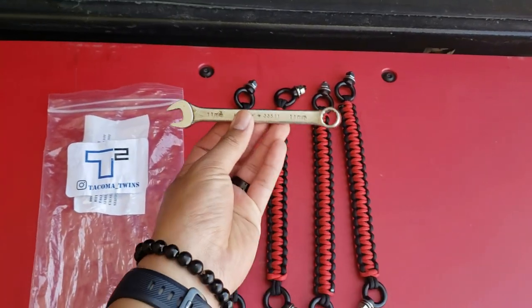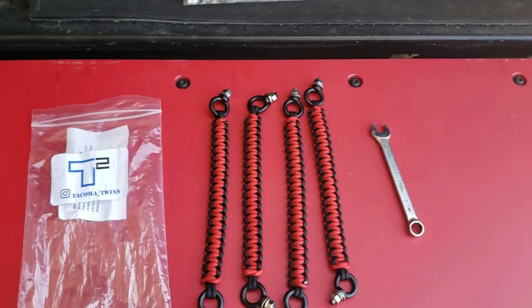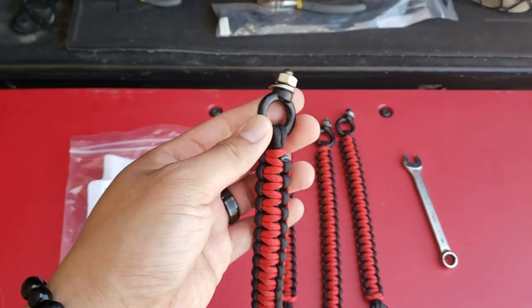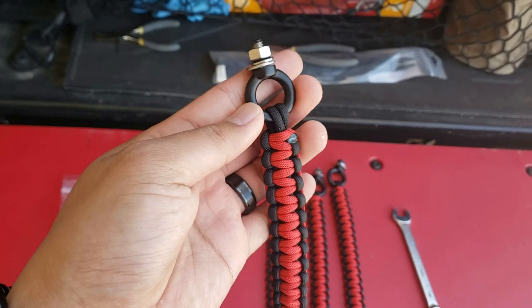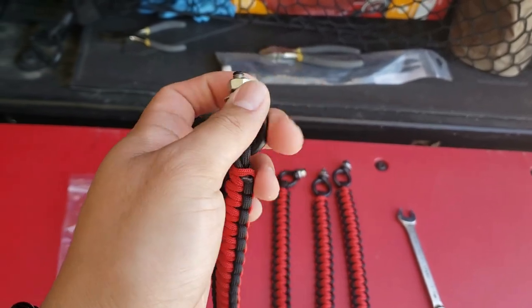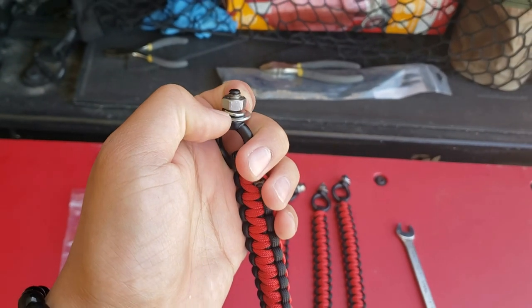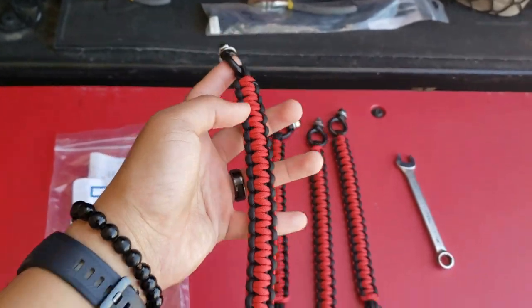To install these handles, all you pretty much need is an 11 millimeter socket wrench — that's it. Together with the package it comes with a powder coated ring, a washer, and a lock washer. That's all you need to install these.